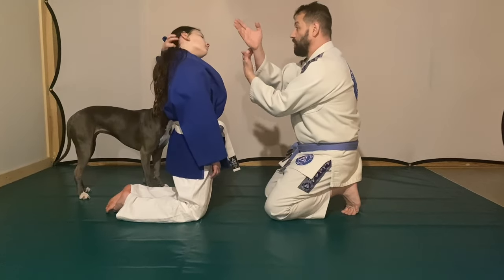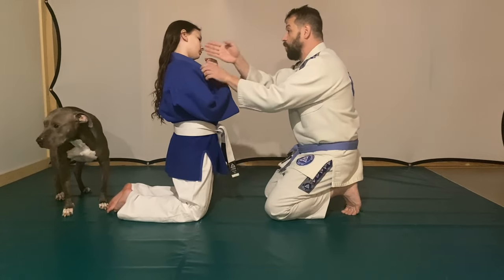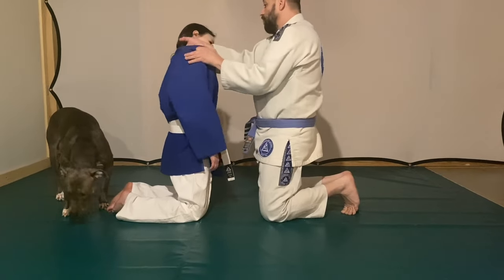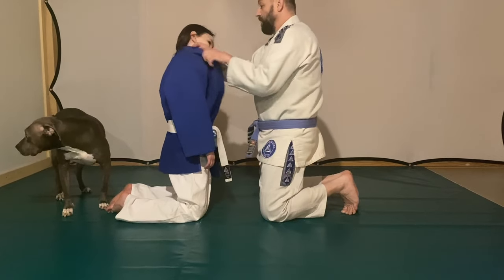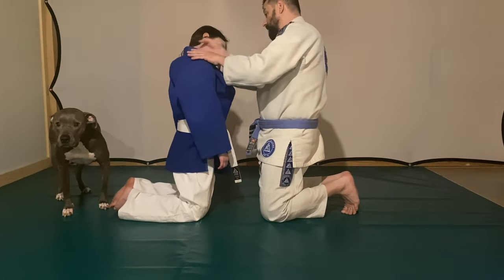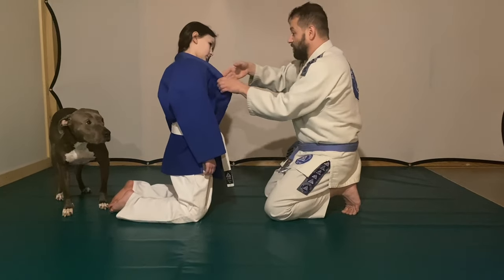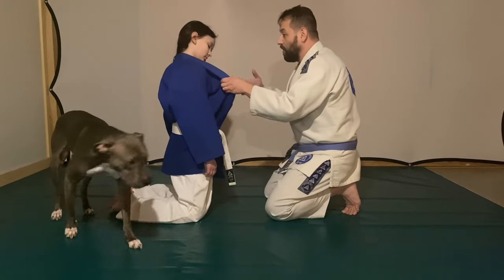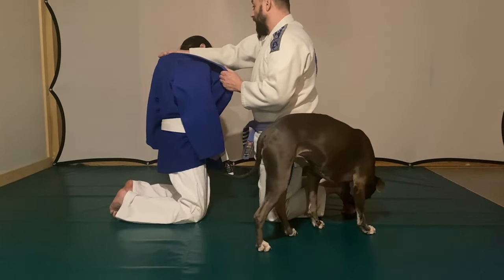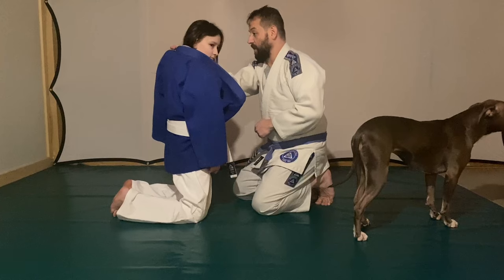Right here I'm showing her how to grab and with which part of the forearm and wrist. Our forearms are rectangular, so it's really important to understand how to apply this choke and close the space up. I see a lot of people do this wrong, get taught wrong, and teach it wrong — and they simply give up on it. It's an extremely effective move, great for self-defense if anybody is wearing a jacket.